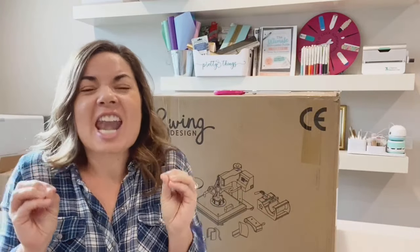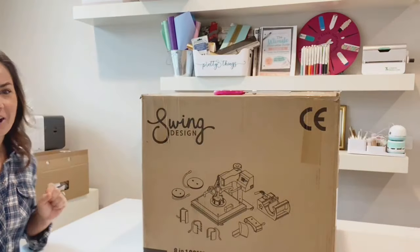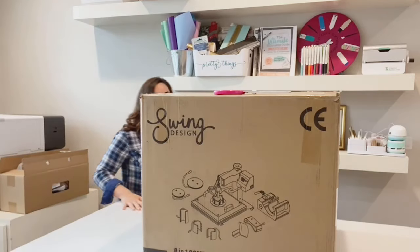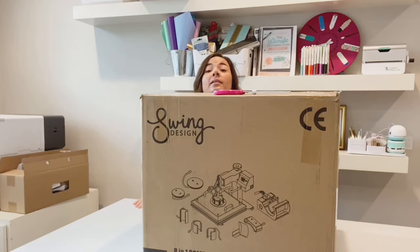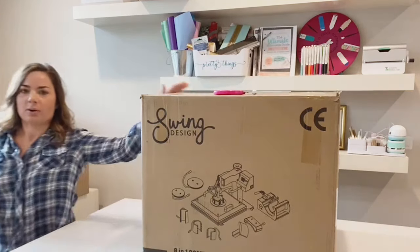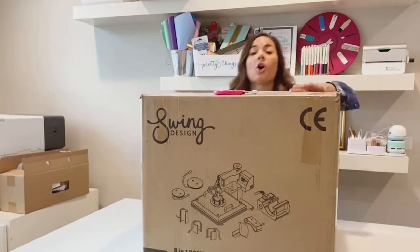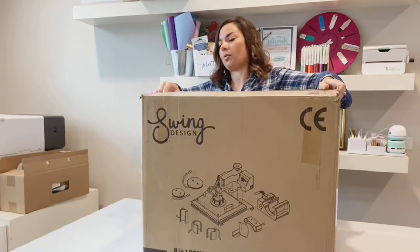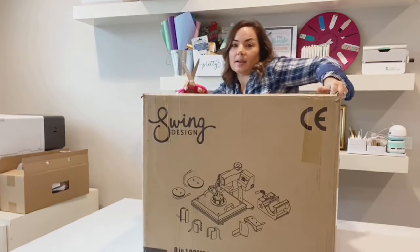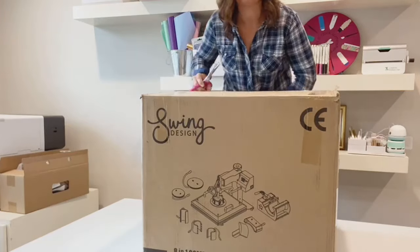Before we get to all that, we have to unbox this thing. You have never seen a prettier heat press! I'm so excited. Wait till you see what color I got. Also, it's very, very big. I'm standing on a stool back here, okay? So this is big. I might need Bob to come help me.